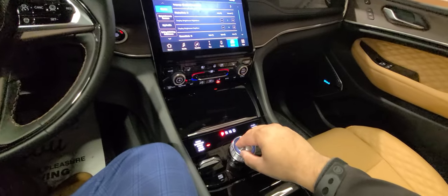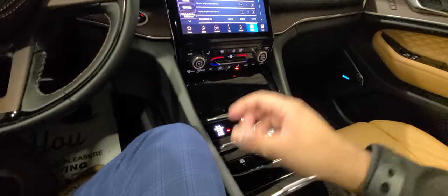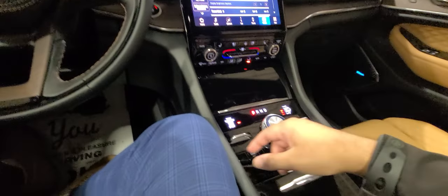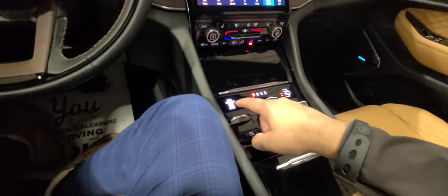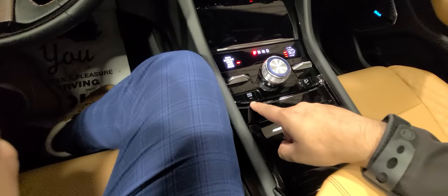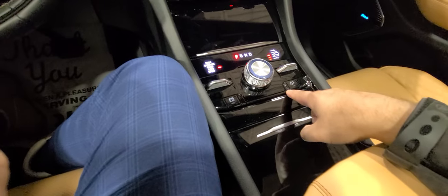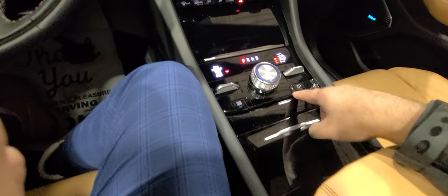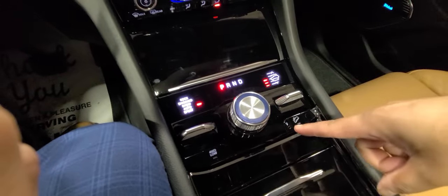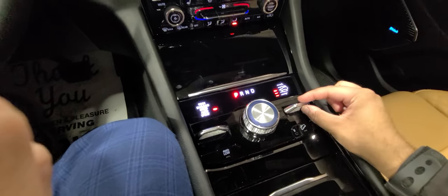The vehicle is equipped with an 8-speed automatic controlled by a rotary shifter. It has the upgraded 4x4 system with rock, sand, mud, snow, auto, and sport modes. You have a low range for the four-wheel drive system, hill descent control, and a function here for flat towing — you do need a PIN to use that function. You have air suspension as well.